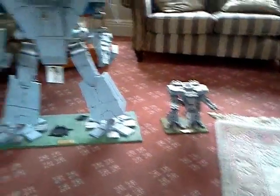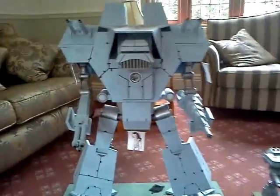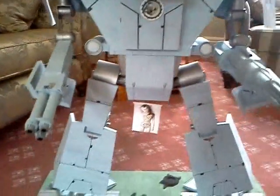You can see my Warhound next to it. Mainly, this is built from PlastiCard, which keeps the weight down and makes it strong enough to stand up unsupported.